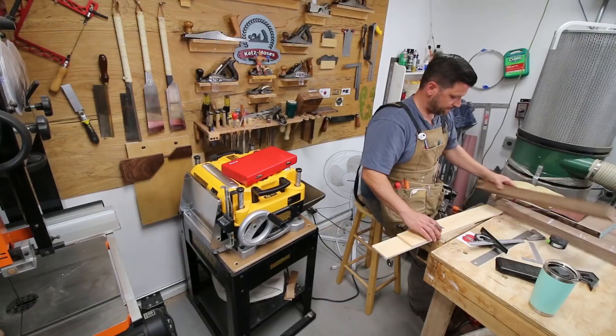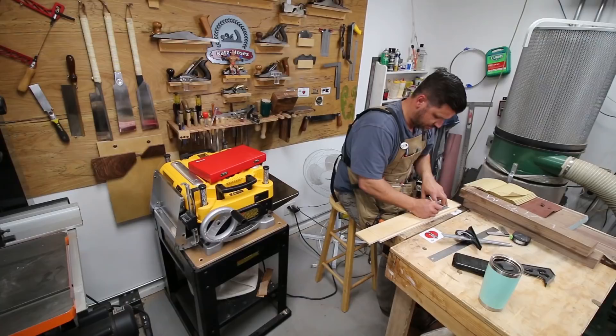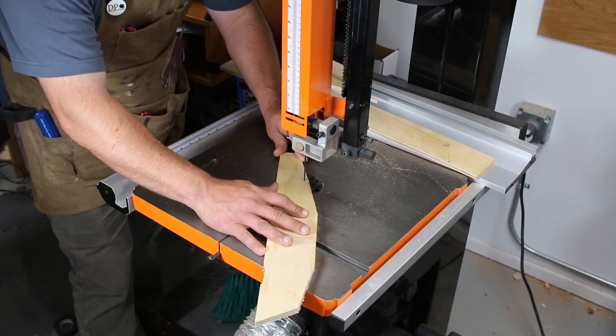I started this build by making templates for my top and bottom stretcher. I modeled them off of Nakashima's design by looking up pictures online and sort of using my best guesstimate — I think it came out pretty good. I cut them down to size on the bandsaw and then brought them directly to the line on the wide belt sander.